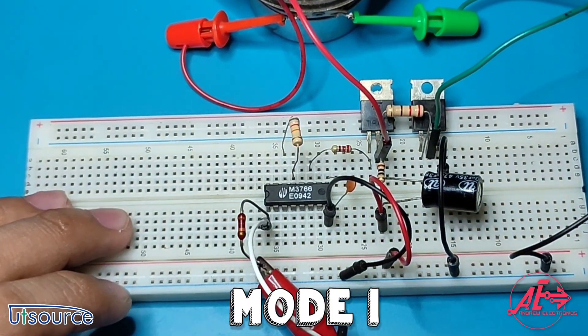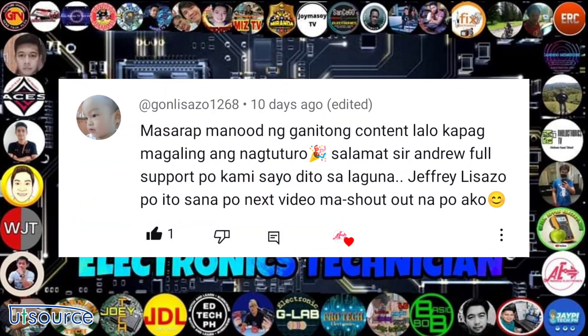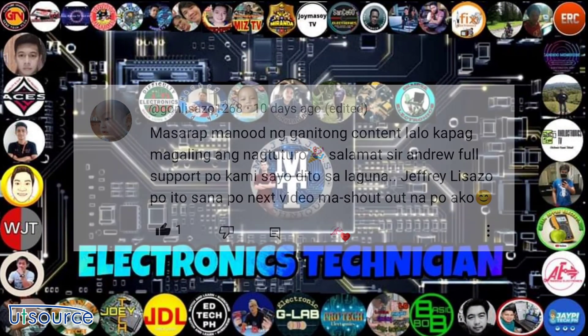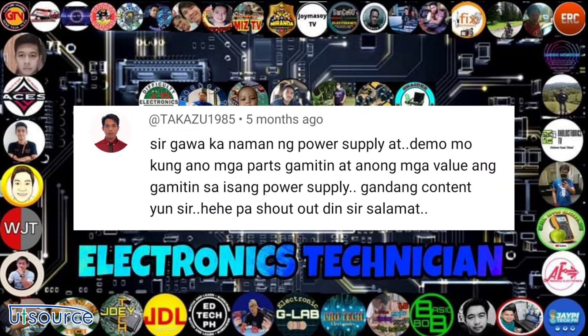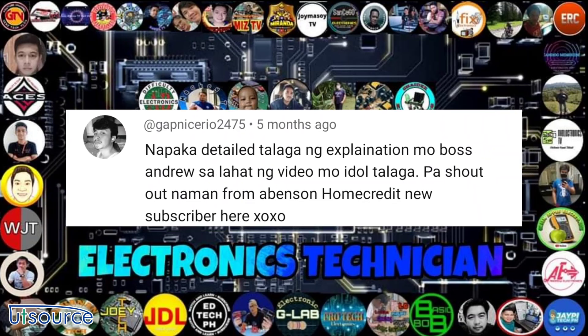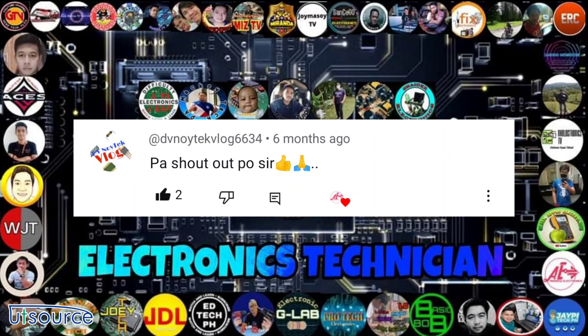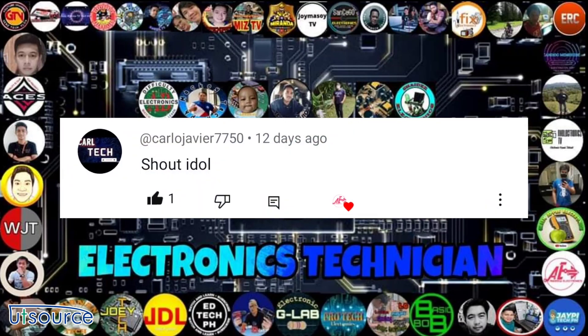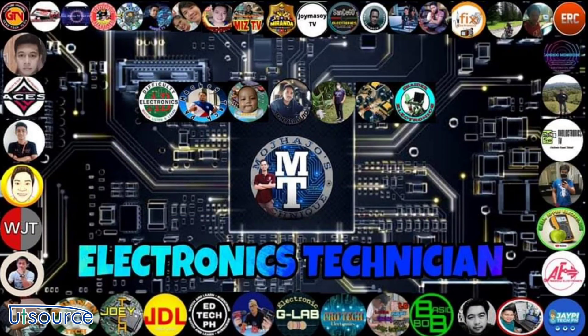Before we end our video, I would like to shout out our fellow friends and subscribers: shout out to Jeffrey Lee Zasso, Poor Man 2015, Takazu1985, Gapnessurio2475, Divinoid Tech Vlog, and Carlo Javier who is also a content creator — you can visit his channel for more repair tutorials. Shout out also to the Electronics Technician Facebook group, where you can learn and share electronics stuff.